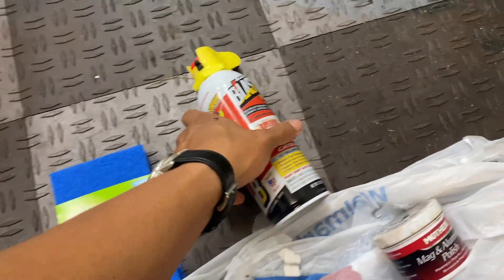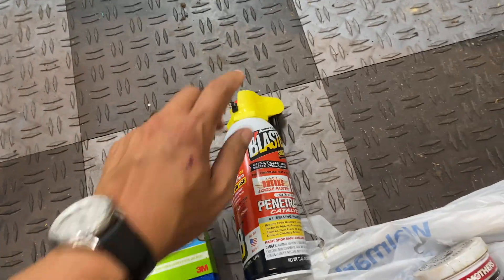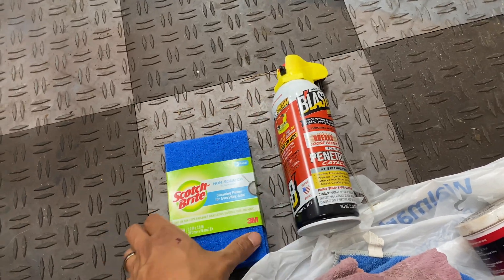I don't have WD-40 though — I only have PB Blaster in the garage for the meantime, so we're going to try this out. Hopefully it has a similar effect; if not, we'll go out and get some WD-40.